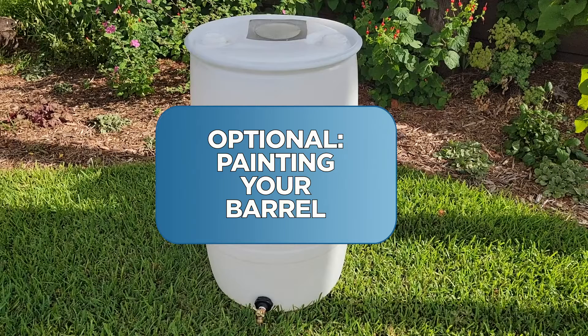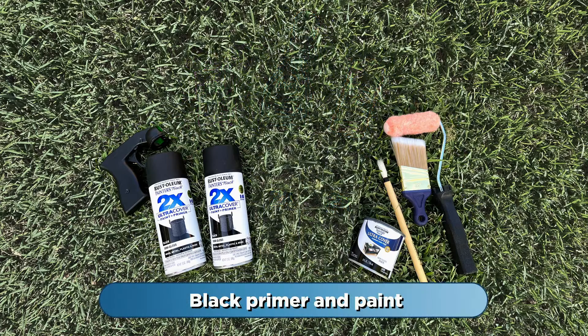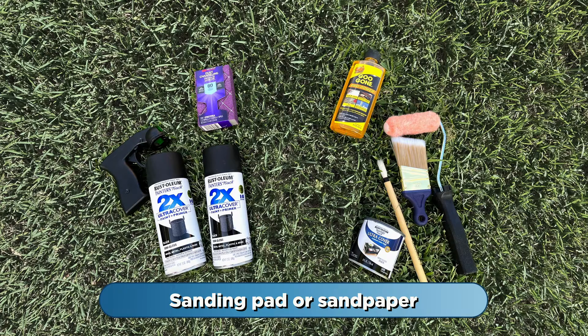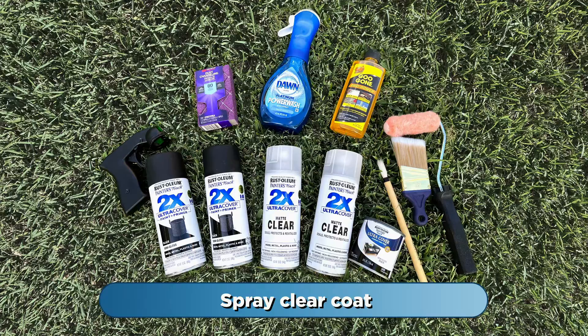Painting your barrel is a good option, especially for white or translucent barrels. Here's what you'll need: black primer and paint rated for use on plastic, adhesive remover, a sanding pad or sandpaper, dish soap, and a spray clear coat.